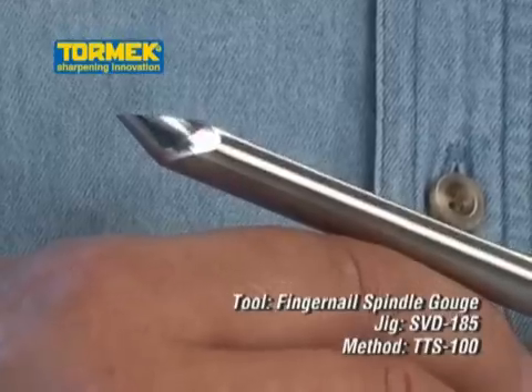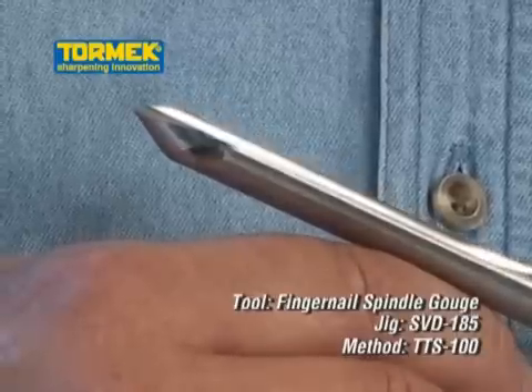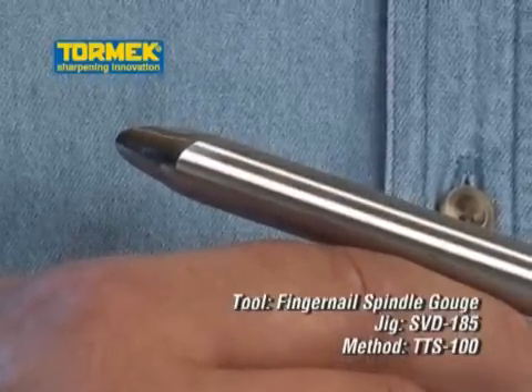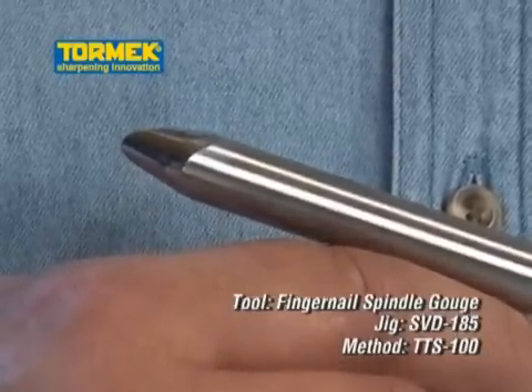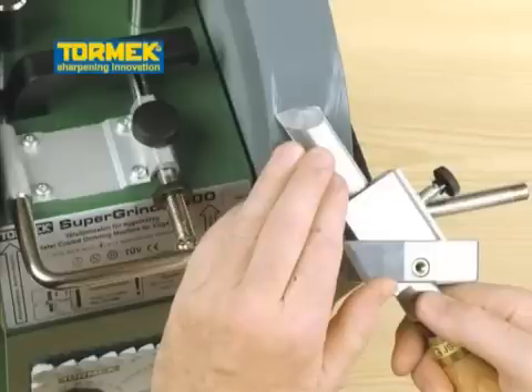A fingernail shaped spindle gouge with a 30 degree edge angle can also be sharpened using the settings on the TTS-100. Flat or oval skews with a straight or curved edge are sharpened in a similar way with the SVS-50 multi-jig.